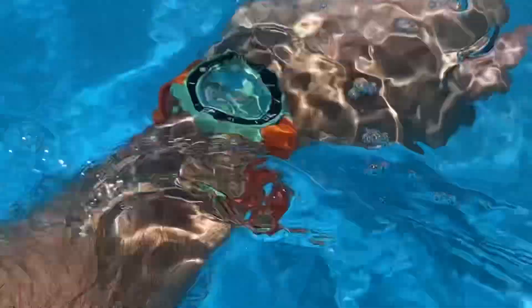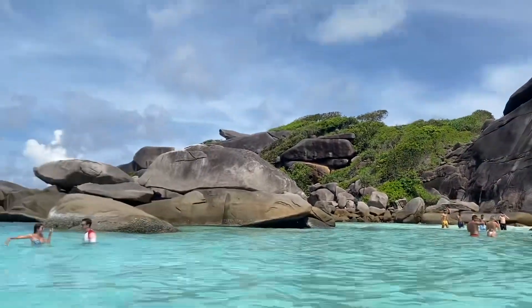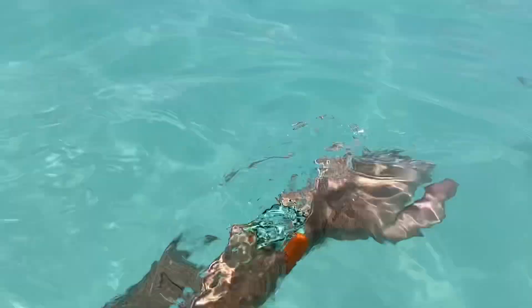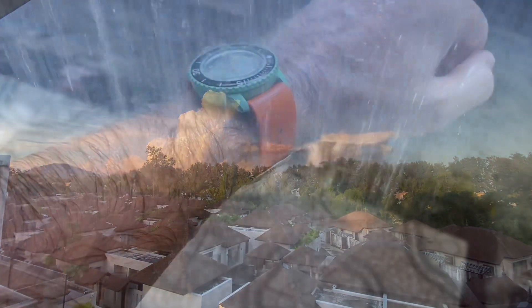With those fun summer light colors, the Zulu Diver is a great strap because it takes no space under the watch and dries immediately being rubber. You can see the beautiful crystal waters there on the Similan Islands. So far so good — I really enjoy and recommend the Scuba Fifty Fathoms from Phuket. Bye bye!